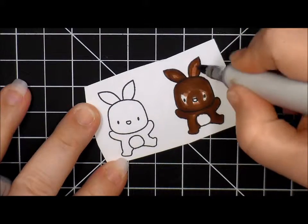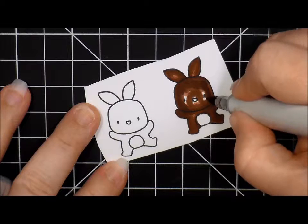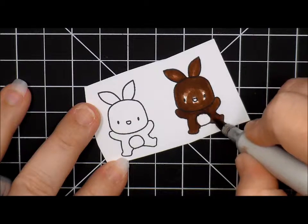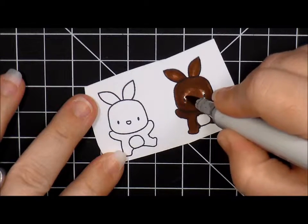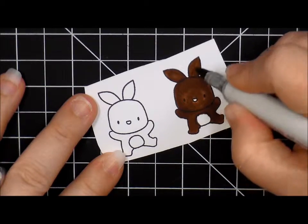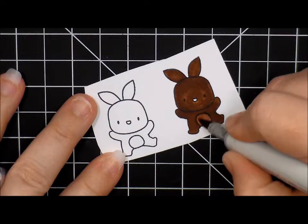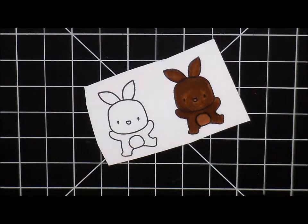I'm going to just color all of this in and then go back and kind of blend it out with my medium. Again, I'm not super worried about these looking perfect because they are chocolate bunnies. I just didn't want to lose all of the detail — the eyes and such. I actually think I'm going to go in with this lighter color for the tummy as well as the nose. I think that just gives it a little something. So there's our dark chocolate bunny.